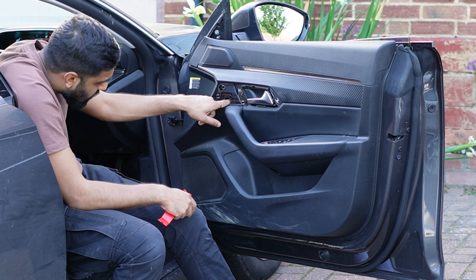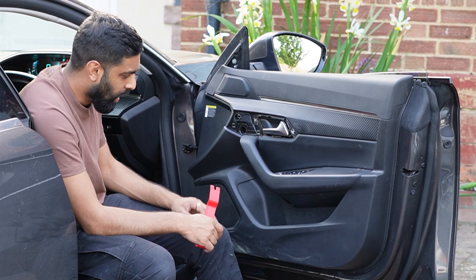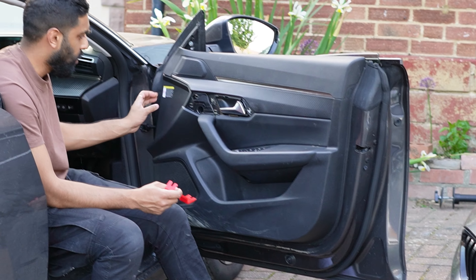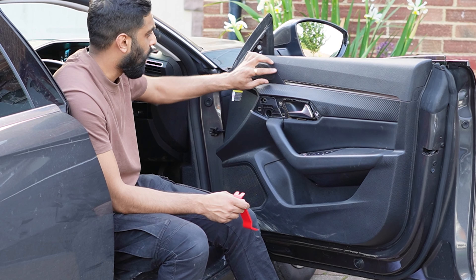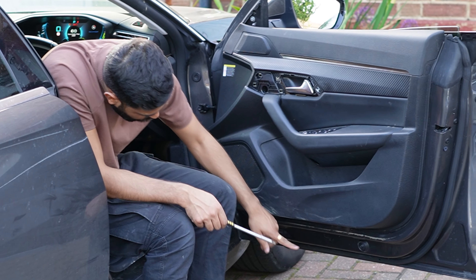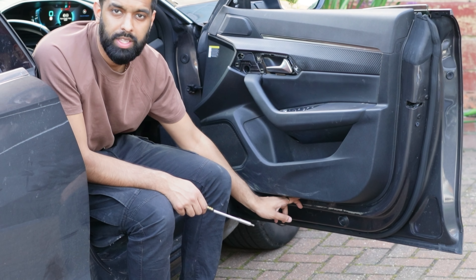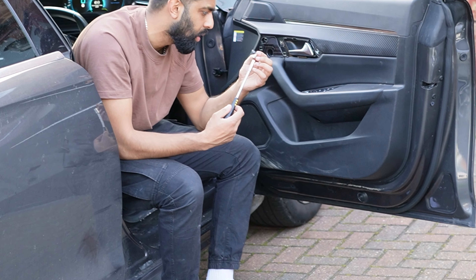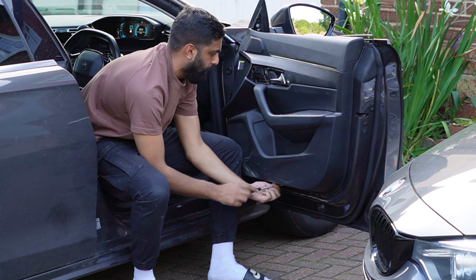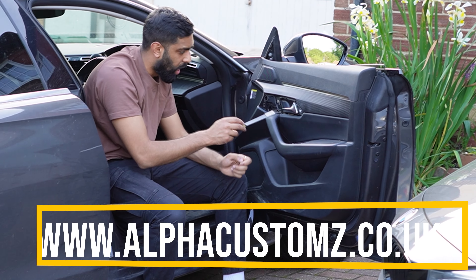This will come off and you can see there's a Torx bolt inside here, so you want to remove that. This is the first time we're actually doing this on a Peugeot 508, so I'm trying to learn as I go — but normally door cards are generally the same with any car. I'm going to start off removing that bolt. There are a few bolts to remove first: there's one here, one here, and one here, and there might be others. It's T20 for the bottom one and T25 for the other two.